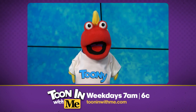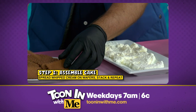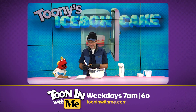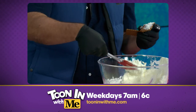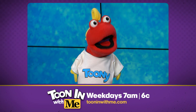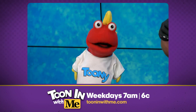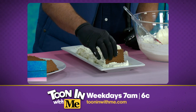Now we're gonna make a wafer cream sandwich. Pick up a wafer and you're gonna put some whipped cream on one of them. You need more than that — this isn't the depression! Let's put that wafer there and make a sandwich. Now you're gonna put that on its side.